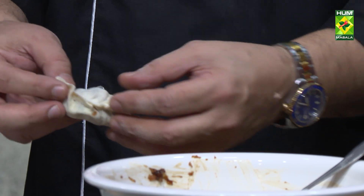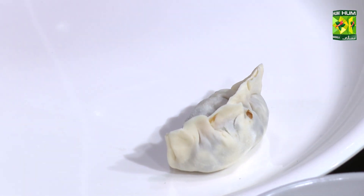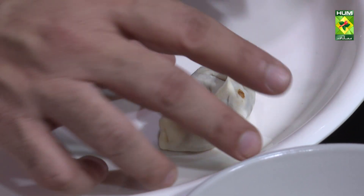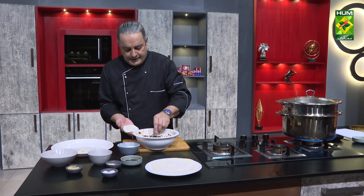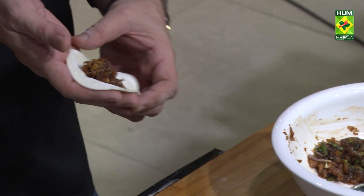You can see which any dumplings are mostly in this shape. Just then rotate it. Then we will try to do this as we have to close it. This is a good way to close it, because this will be built in steam. Let's show you the first — then we have a filling in the roti. We will fill it in so it will not be overfilled, otherwise it will not be closed.